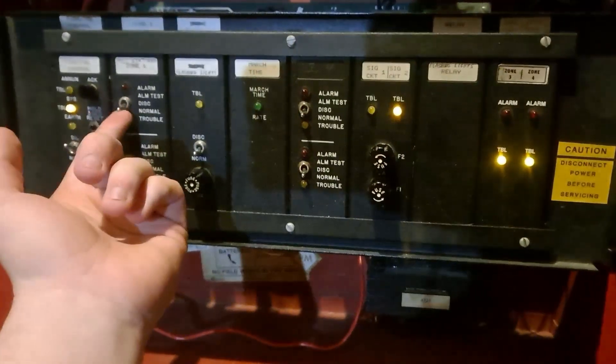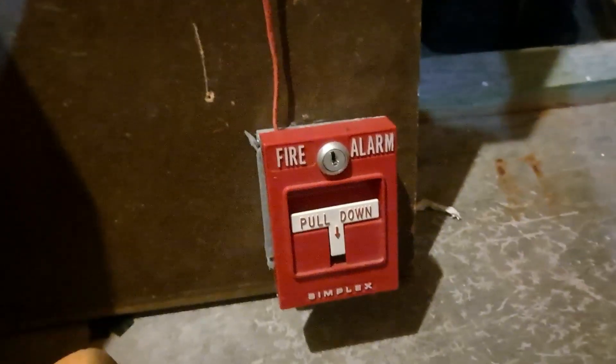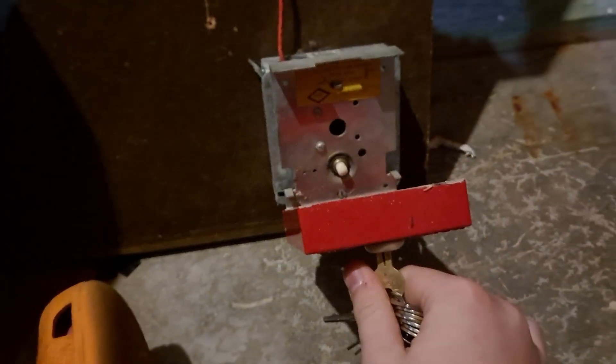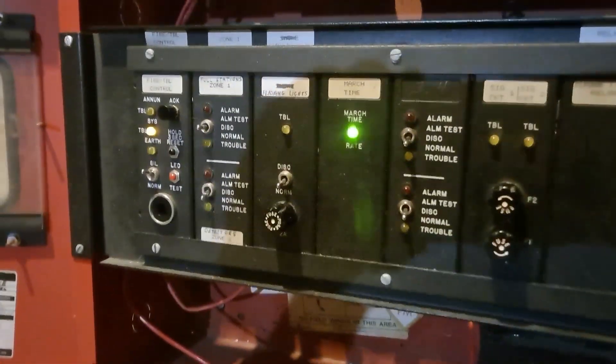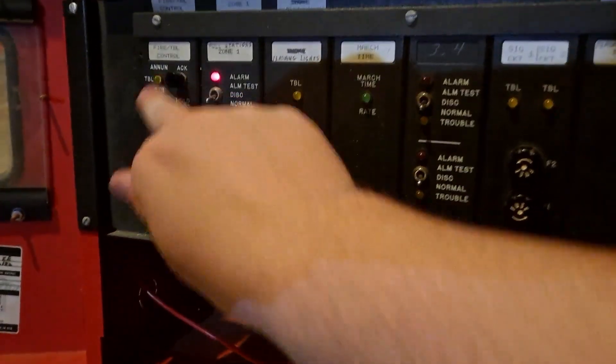Now I'm going to show how I can disconnect zone 1 with the disconnect switch. And now, when we open the pull station up, nothing happens. When we pull it and look back at the panel, nothing happens. You'll notice that as soon as I flip it back down, it goes off.